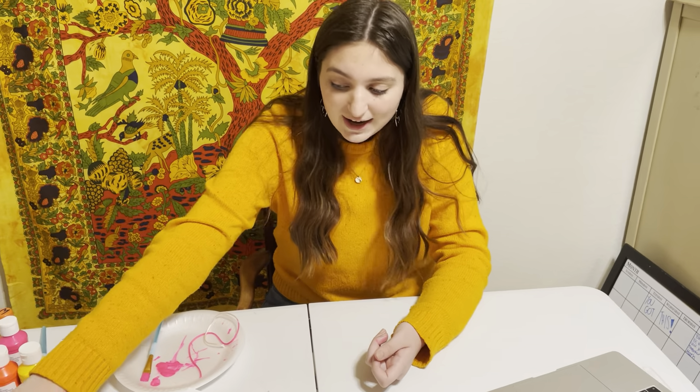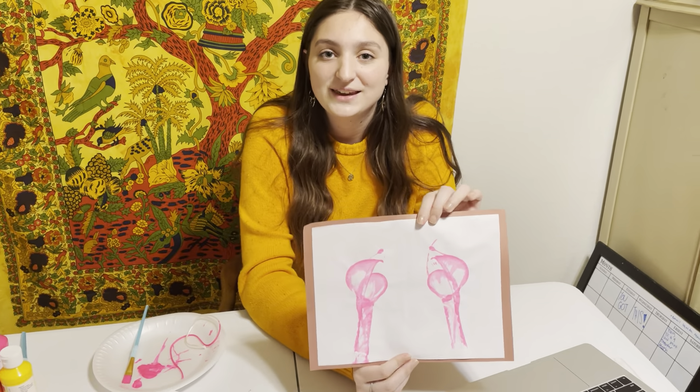But after it's dry and matted, this is going to be your finished project. Thanks for watching!